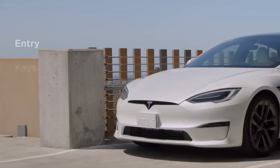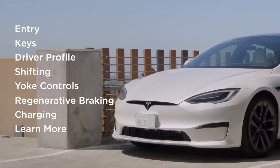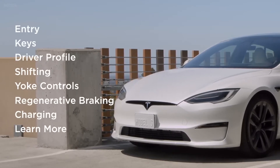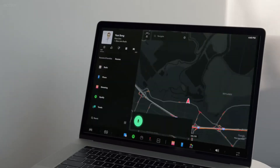Welcome to Your Tesla. This video will provide a high-level overview of the essentials you need to know to take your first drive. Be sure to watch the rest of the videos to learn everything you need for ownership.